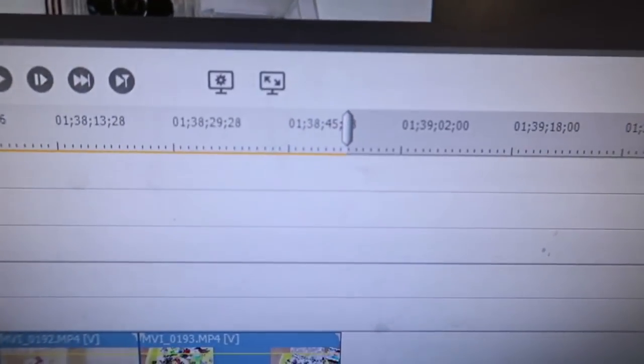I think I only took off maybe two minutes of dead stuff so far. We're at one hour 38 minutes right now — let's see how low we can get it.